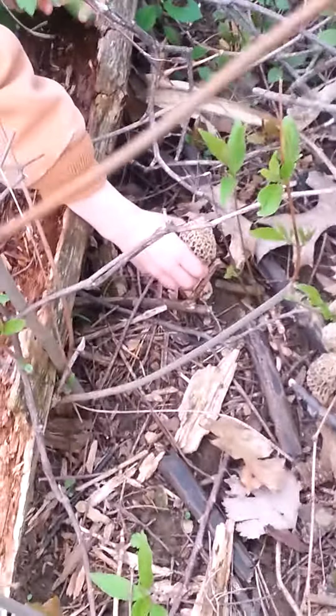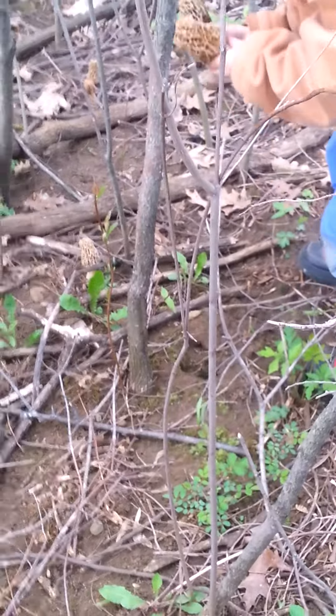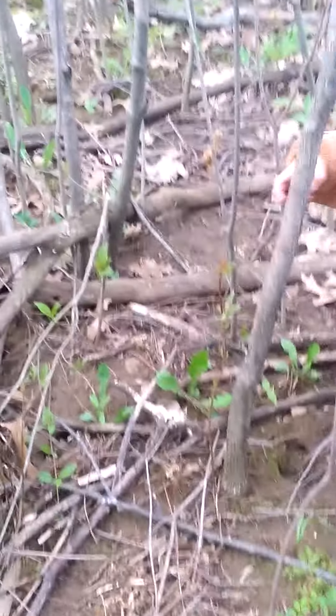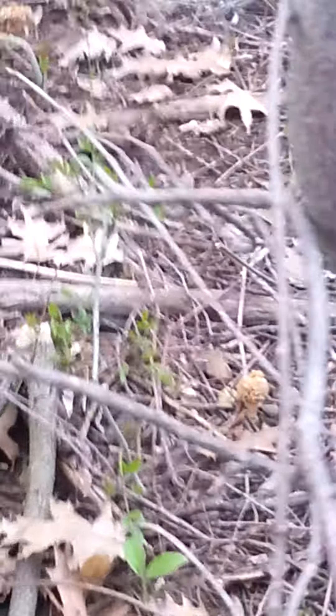Come around this side here — I'll pick these ones, you go up in there. I see a couple more right there. They're all up in here, we got a whole bunch of mushrooms! There's two more up there. Here's a little one there.